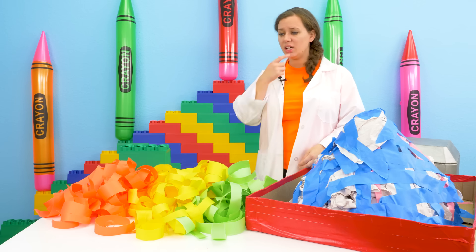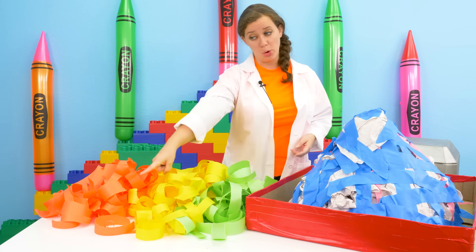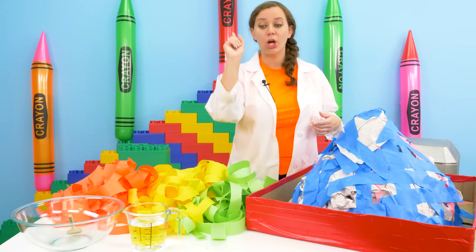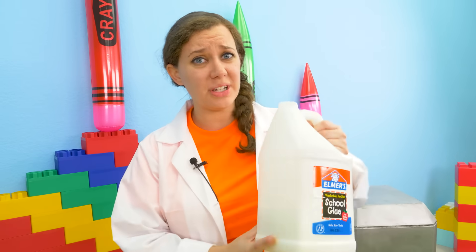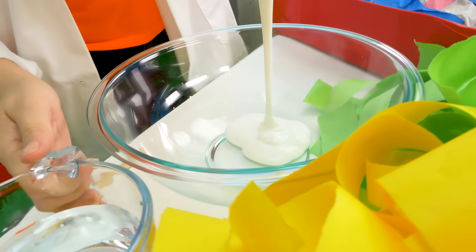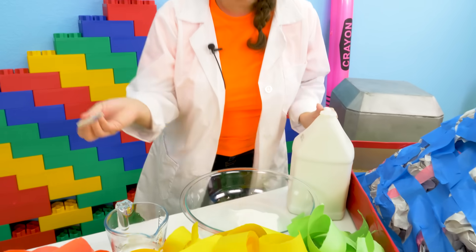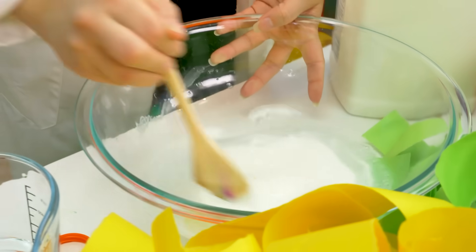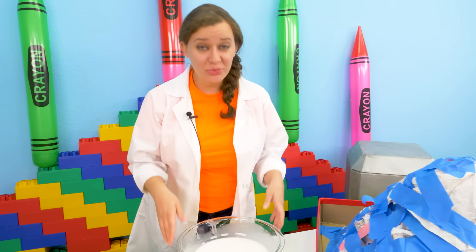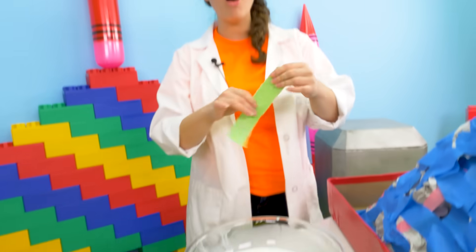What else do we need? Well, to make paper mache we need paper, which we already have, and then we need a bowl, some water, and the most important part — glue. This glue is way too thick, so the first thing we're going to do is add glue, then add water, and stir it all together to thin it out so we can put it on our paper. Stir and agitate, agitate, agitate! When you're done it should look something like this.